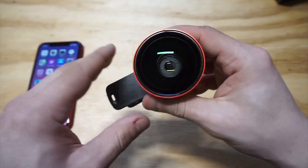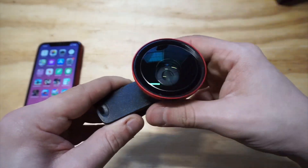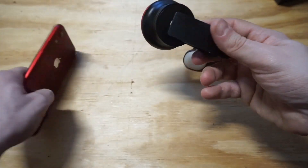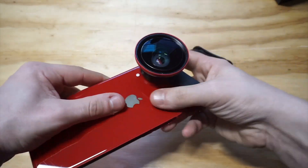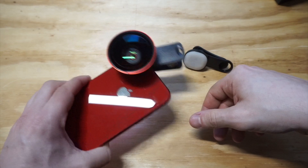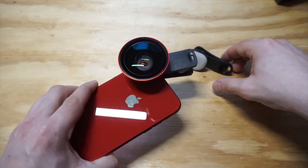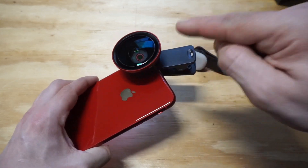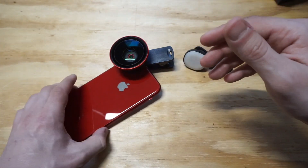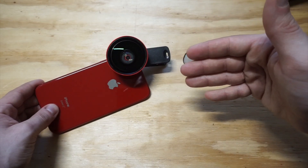It is a little bit heavy — this is an 18x zoom, so it's a pretty massive lens. Let's throw it on the back of this iPhone so you can see how nice a fit it's got. Every time I throw one of these on I like to do a little shake test to show you it's got a nice firm grip — it's actually a perfect fit for this iPhone XR.